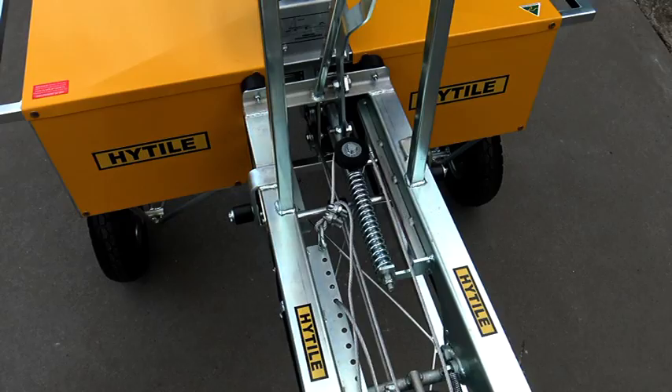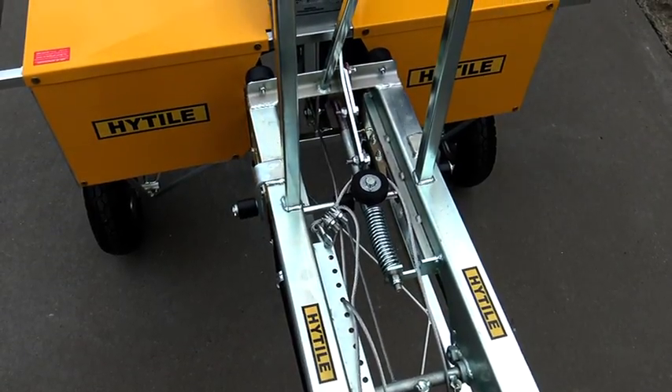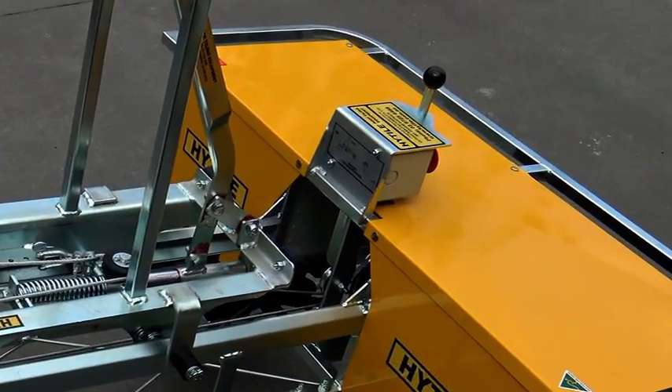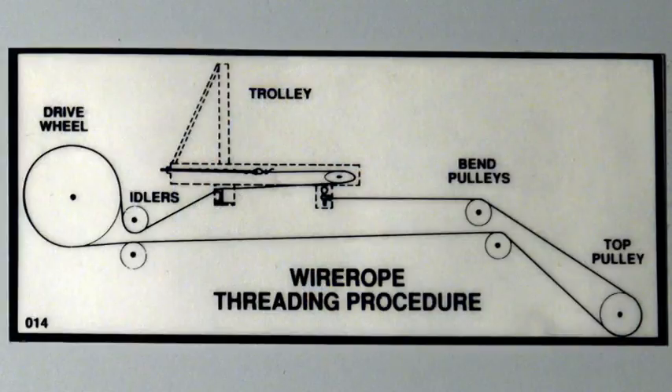Pull back on the wire rope tensioning lever. A diagram on the back of the base switch shows the correct threading procedure for the wire rope.